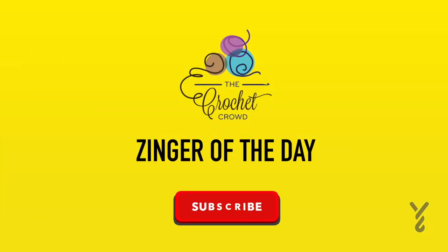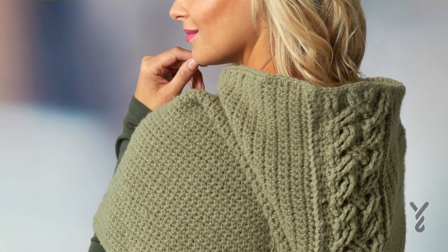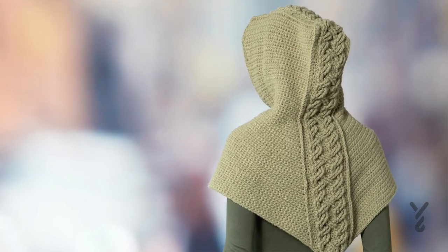I got a real dirty joke for you today. Ready? I dropped my yarn in the mud. Let's get on with today's tutorial.